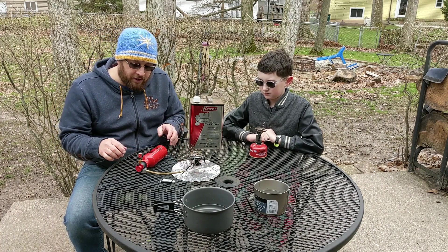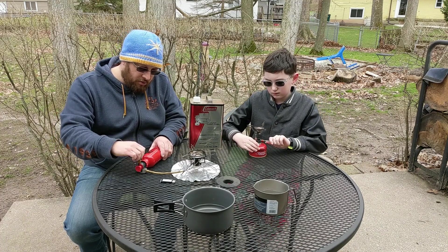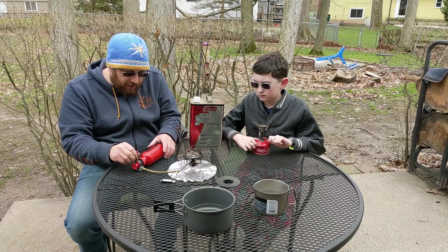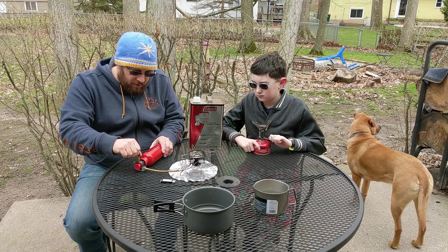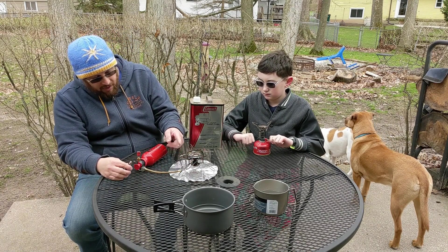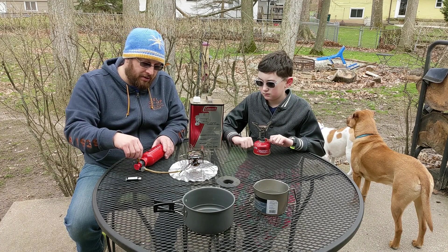These stoves light very differently. One thing you want to do is make sure your valves are off before you set them up. To light the Whisperlite, you need to release some of the fuel into a little cup down at the base, fill that up with the camp fuel, close it back up, take your lighter and light it. What this does is heat up the lines so the fuel can vaporize and then burn a nice flame out of the top.